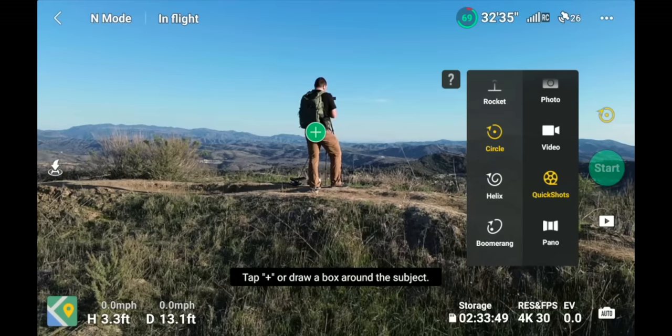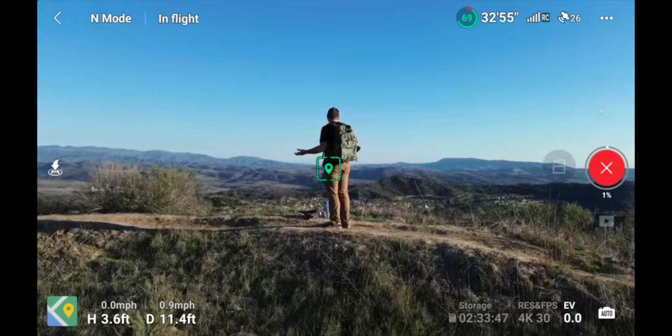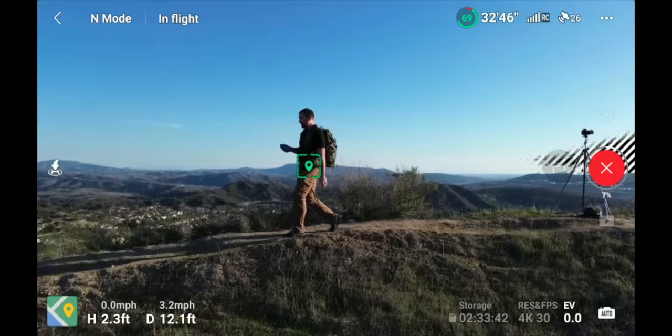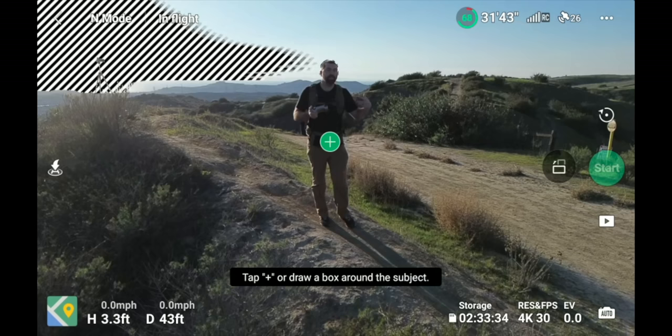The last quick shot is the Boomerang, which flies out and around in an oval path before returning. These quick shots are great for getting good-looking footage easily. While in a quick shot mode you can move slightly and the drone will do limited tracking — if you set it to Circle and walk, it'll keep you roughly centered, but it's simple basic tracking. Once the drone pulls in front, the shot won't look great, so it's mainly useful for keeping you centered.